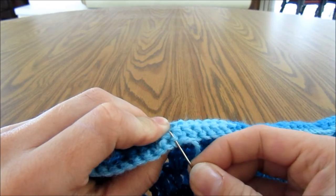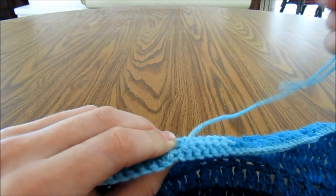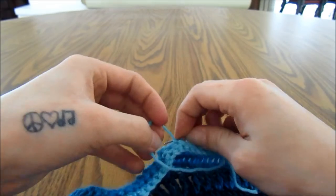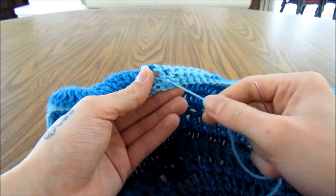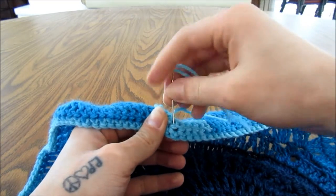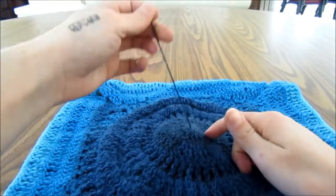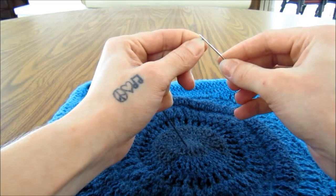Weave the yarn through this next piece here, kind of following some stitches of the crochet, tie it on to this piece of yarn with a simple knot, tie another knot to secure it, then weave in this end just a little bit more wherever you would like, and cut that off. That is the end of the square. Go back and weave in the other end in a circle. You will want to make six of these squares.